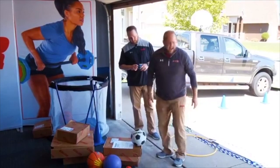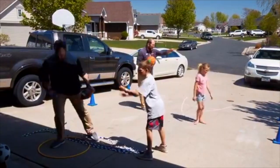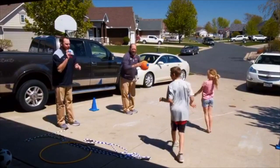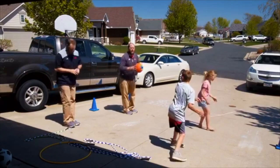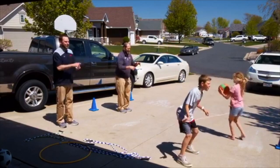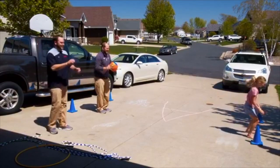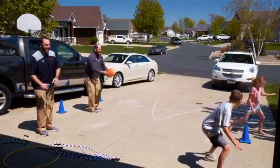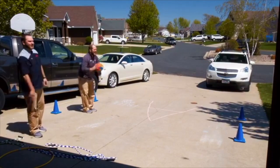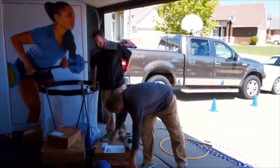The next one's called surprise catch. Line up close. Carter, you're going to turn around and face that way. When I say your name, you turn around and I'm going to throw the ball to you — I'll throw it and then say your name, and you've got to turn around and catch it fast enough. Carter. Nice! Kira. Nice! Go further — take a step forward. Carter. Kira. Nice, buddy. One more step. Carter. Kira. Nice! Good job, guys. So that's called surprise catch — another activity in the sport ball pack.